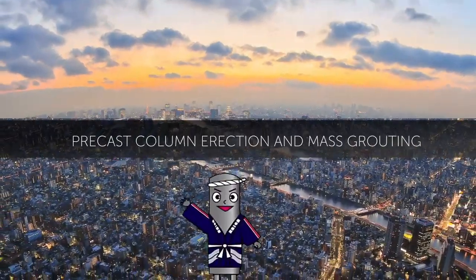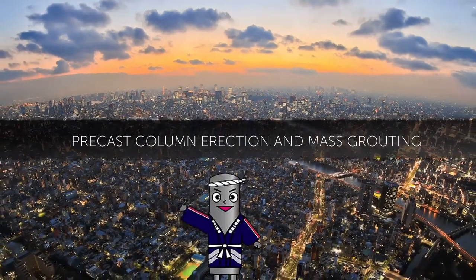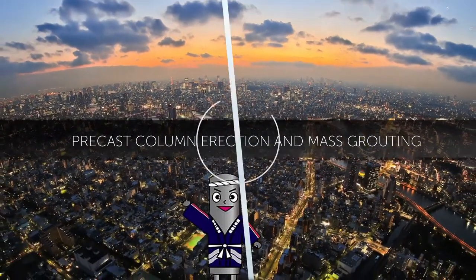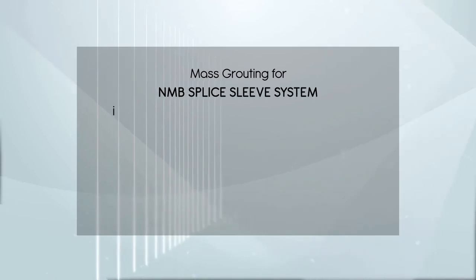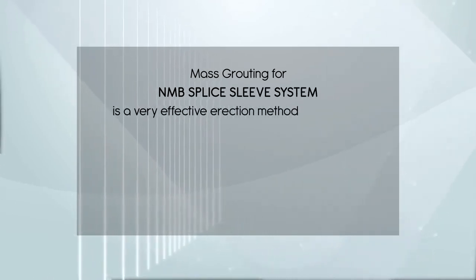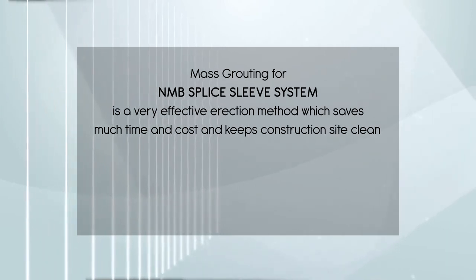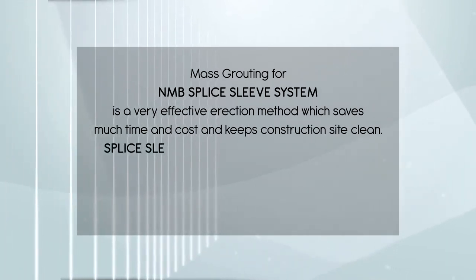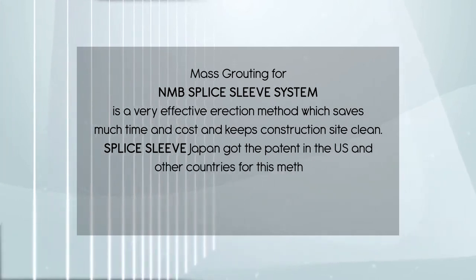Precast Column Erection and Mask Routing. Mask routing for the NMB splice sleeve system is a very effective erection method which saves much time and cost and keeps the construction site clean. Splice Sleeve Japan holds the patent in the US and other countries for this method.